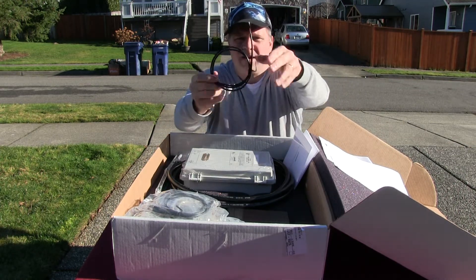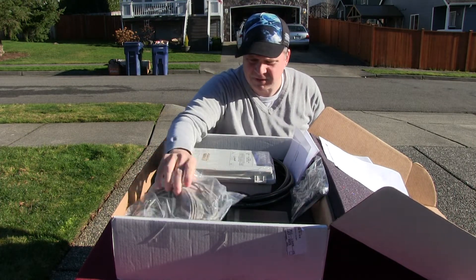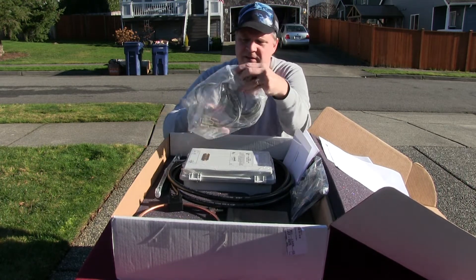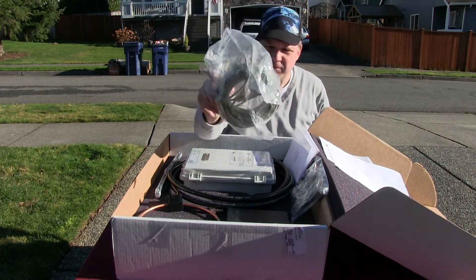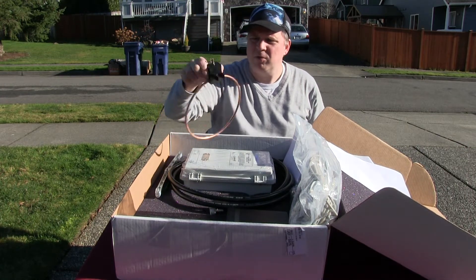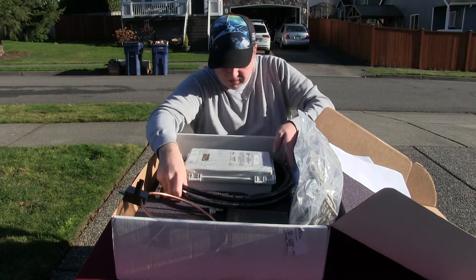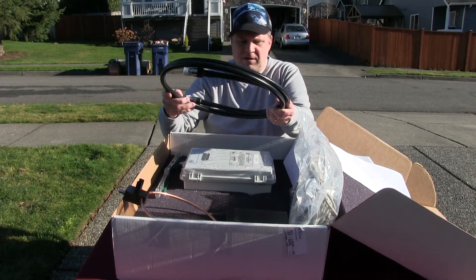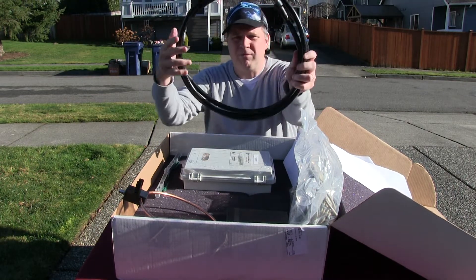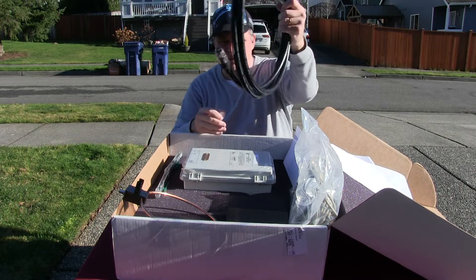There's some kind of power cable here, probably 12-volt. There's a little BNC-to-BNC cable. Looks like a pretty long 50-foot DB9 cable — old-style serial cable. And it looks like we've got a copper ring here with a BNC connector on one side. There's also some very rigid LMR 600 coax microwave-system cable with an N connector, but since it's HF that's fine.